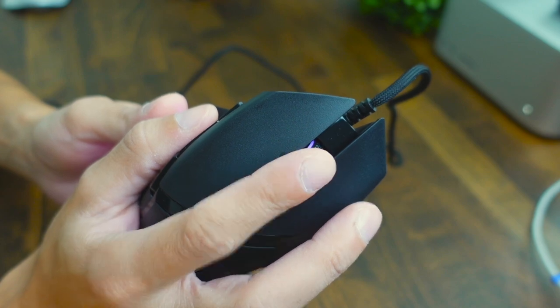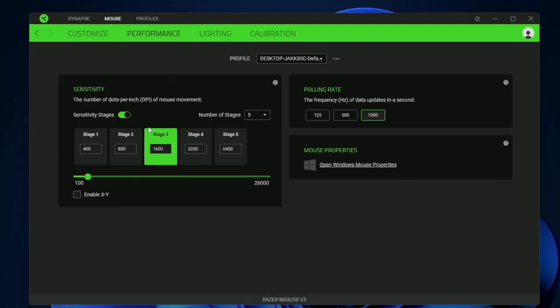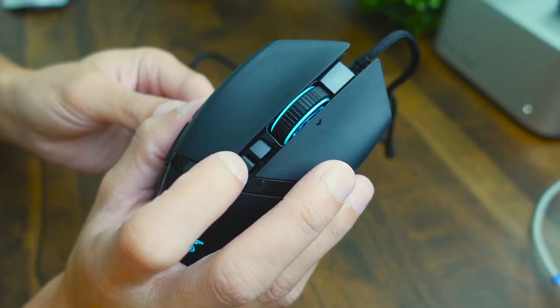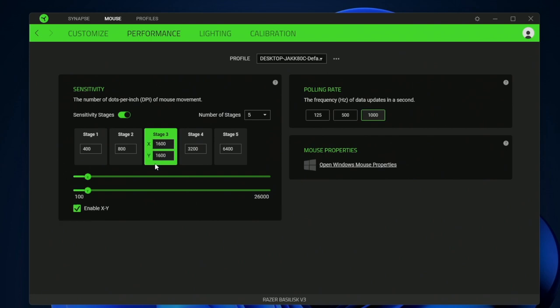Scrolling up, there's another tab where we can change our DPI settings. Here you can have five different stages, and to toggle between these DPI settings you just press this button and cycle between the different modes. You can adjust these to be whatever speed you want by clicking or dragging the dial bar, and you can also enable horizontal and vertical DPI settings based on how you prefer your sensitivity.